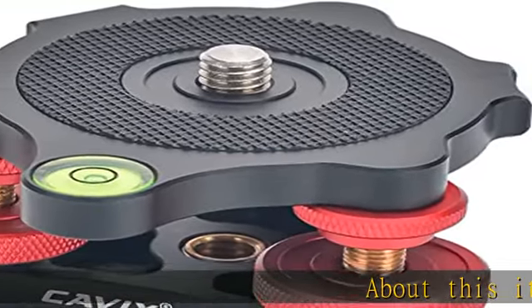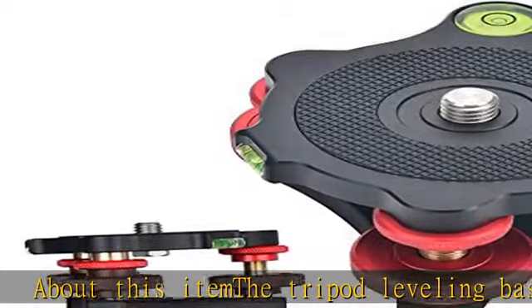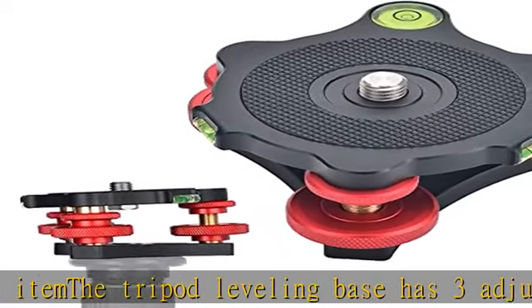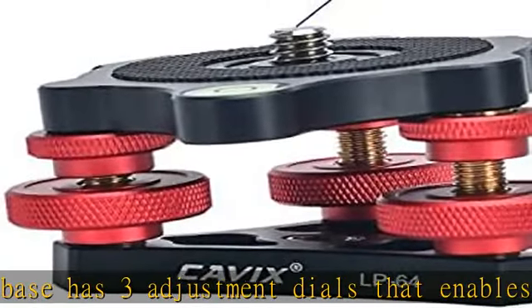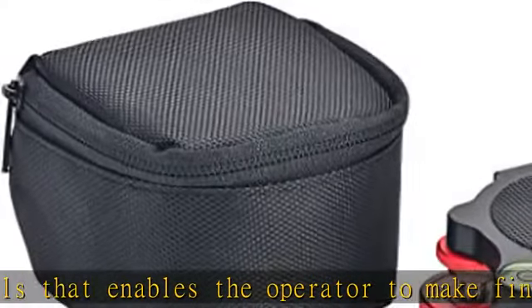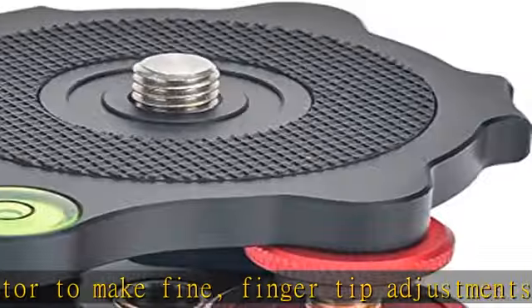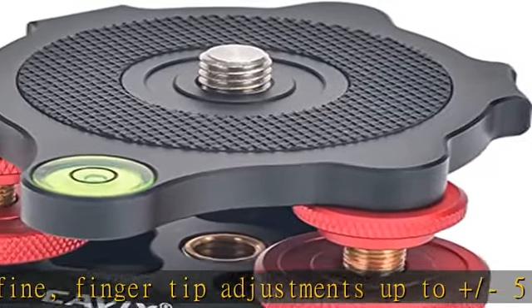The tripod leveling base has three adjustment dials that enable the operator to make fine fingertip adjustments up to plus or minus five degrees to ensure the camera is perfectly level. The dials also have locking rings to ensure stability once the right position is reached. The triwheel leveler is designed for easy and precise leveling in scenery, portrait, and video shooting.